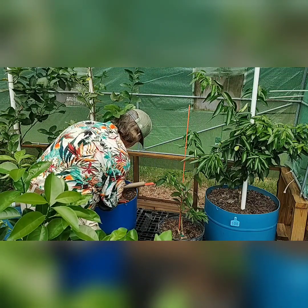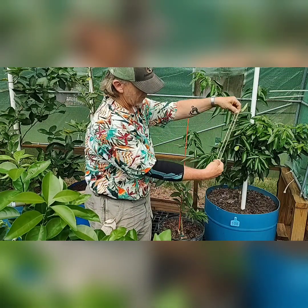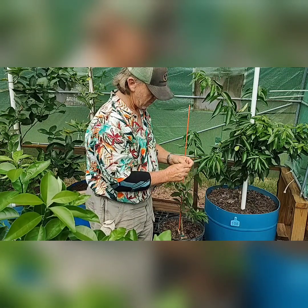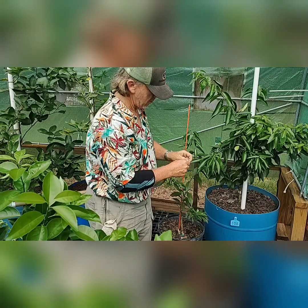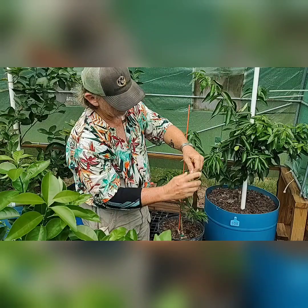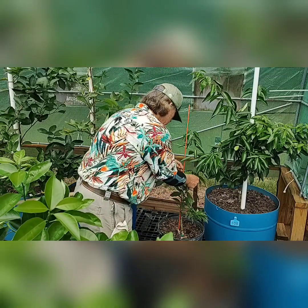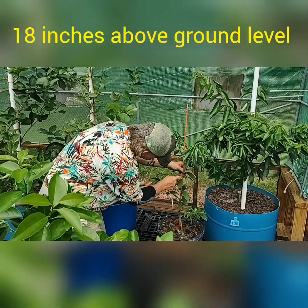I double up the twine. I do not use nylon because nylon cuts into the bark of these young trees — I use sisal twine. I've got it doubled up now, with the loose ends tied together to hold them. I'm going to come up about 18 inches from ground level on this tree, and that's where I'm going to make this first tie.